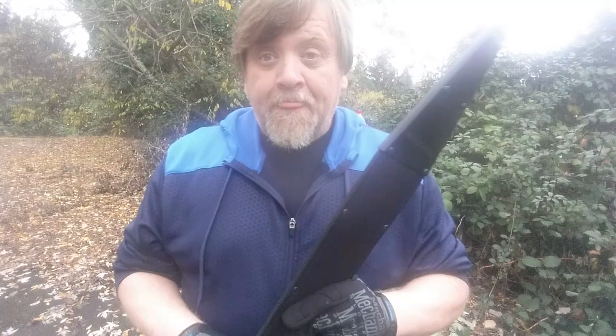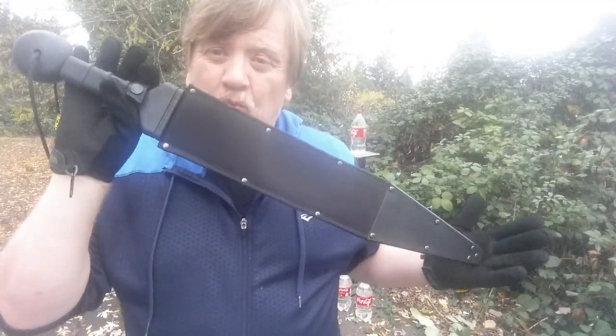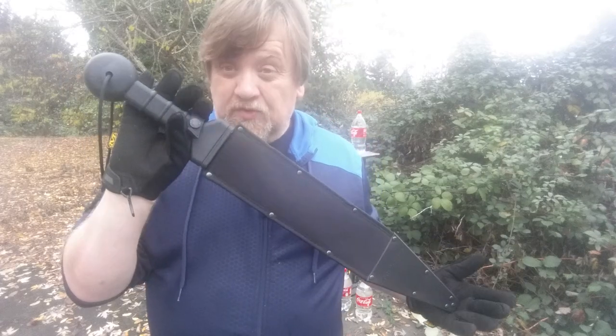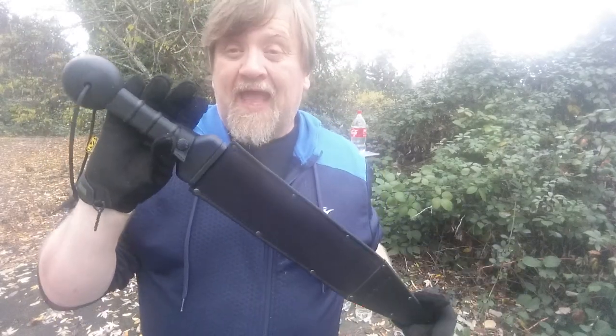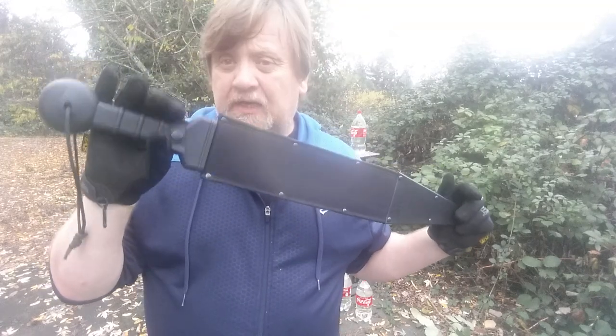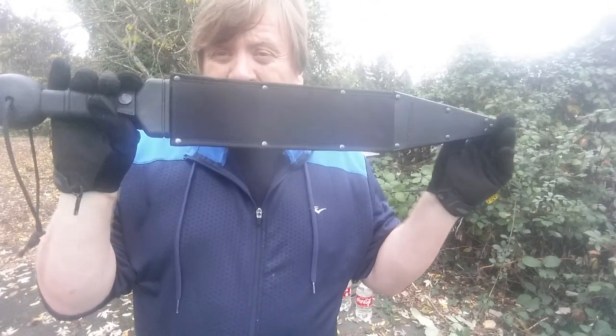So I decided to purchase this gladius from Cold Steel. The Roman gladius sword is probably the most widely used edged weapon in history because the Roman Empire was so huge and they used this style sword for so long. And I think it's based off an earlier Greek design. But essentially this is a pointy, pointy piece of steel.